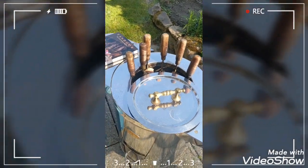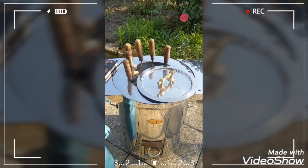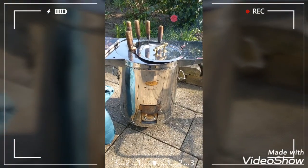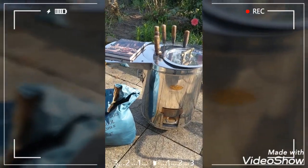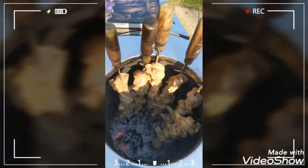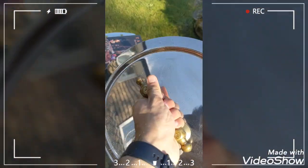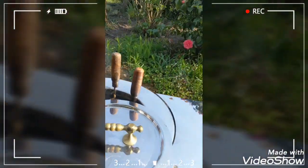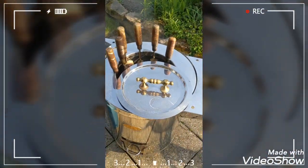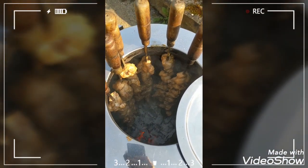Of course you can't close the lid fully because the skewers are popping out. It gives that chargrilled flavour which you cannot get from a normal barbecue. As you can see, the ventilation door is slightly open — maybe 20% or so — just so it's breathing and maintaining the temperature inside. It's very very hot. I can still touch the lid but it won't scald your skin.